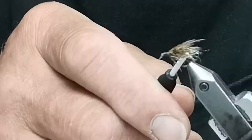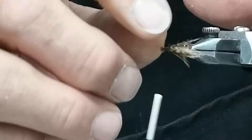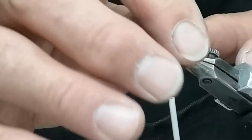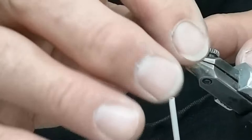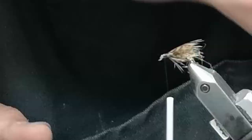When they get wet, they actually tighten together as a cone and trap an air bubble inside — that's what the CDC does. When it hits the water, it traps a tiny bit of an air bubble, sits there, and flutters in the surface film. It's fished under the surface, so it's actually a soft wet fly.